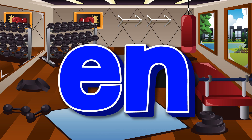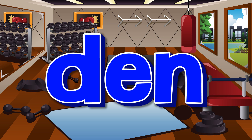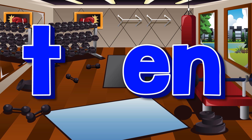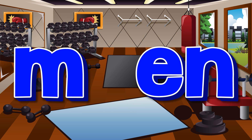Let's learn the en family. d-en — den. p-en — pen. t-en — ten. m-en — men.